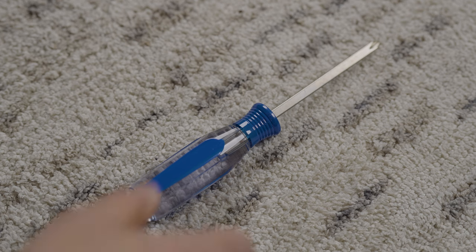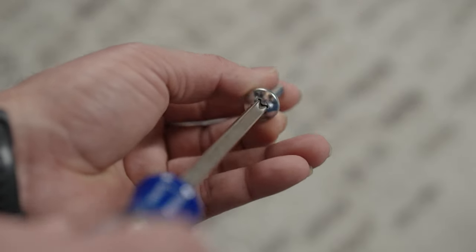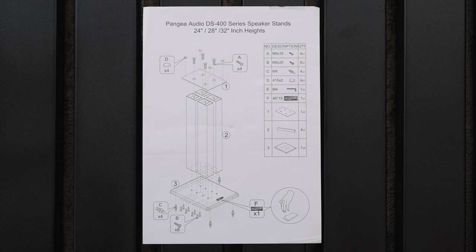To complete the build you will need a Phillips screwdriver, which is not included in the kit. Here is a quick glimpse of the instructions.